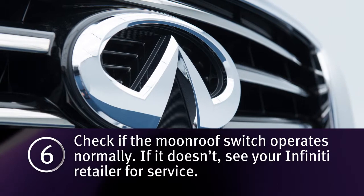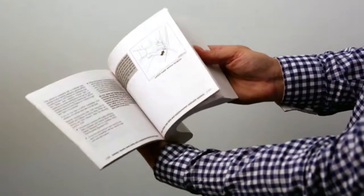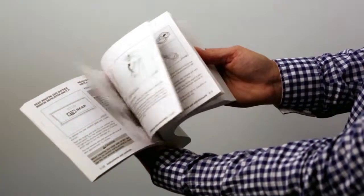If it doesn't operate normally, see your Infiniti retailer for service. Please see your owner's manual for important safety information, system limitations, and additional operating information.